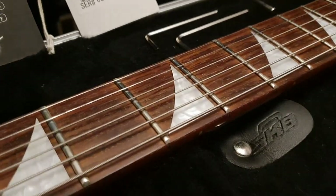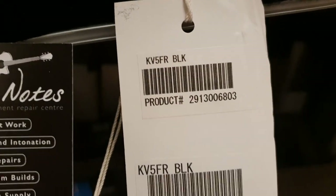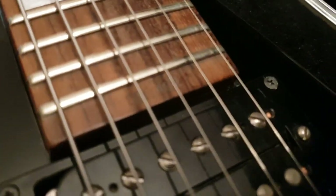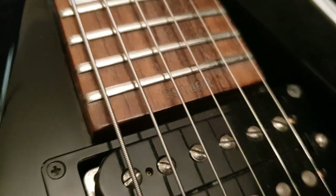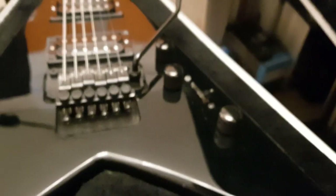Now to the guitar at hand — we've got the Jackson KV5, really nice shark fin inlays, the signature Jackson look. You've got the hang tag, the original one: KV5 Floyd Rose Black, serial number 91462. Sure enough, if we look down here, etched at the bottom of the fretboard: 091462. A pair of Seymour Duncan pickups — these sound killer. Floyd Rose bridge, and you've got an interesting knob setup: your master volume and your two tones.